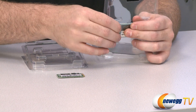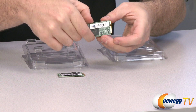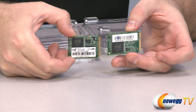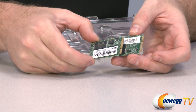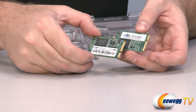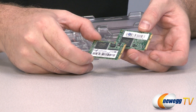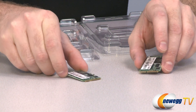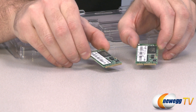As I mentioned, these are mSATA SSDs, and as you can see, both of these have a little plug on the end that you may recognize as a mini-PCI Express plug. That plug is actually compatible with both mini-PCI Express interfaces — which you may have seen with wireless cards — but you can also use it for mSATA.